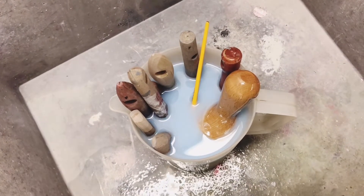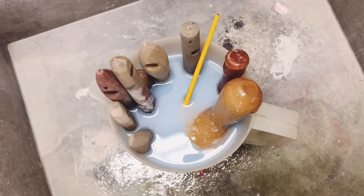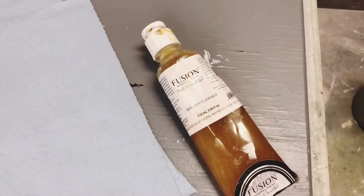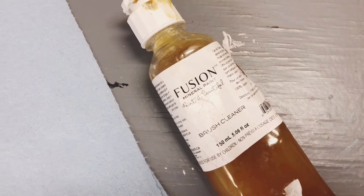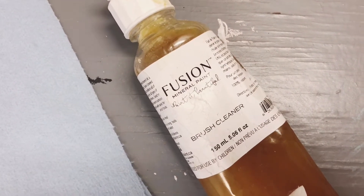All of my paintbrushes have now been sitting in this fabric softener solution for just over 8 hours. I'm going to rinse them all out and then wash them with some brush cleaner. This is the brush cleaner that I've been using lately — it is made by Fusion Mineral Paint brand and it is a linseed oil soap that nourishes the bristles as it cleans.